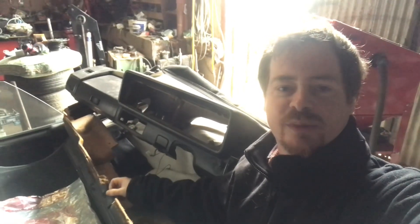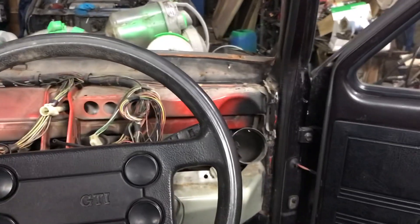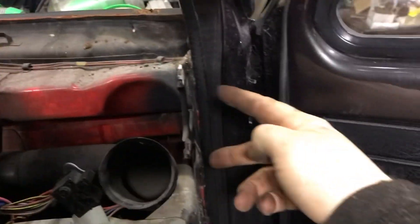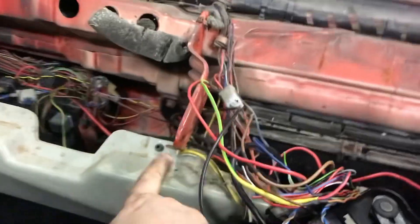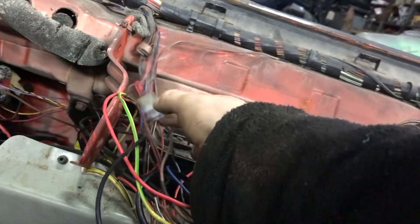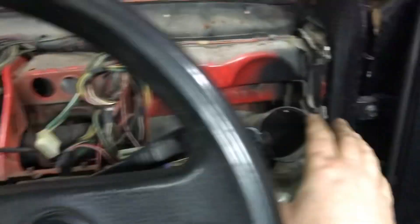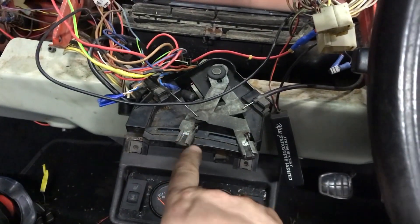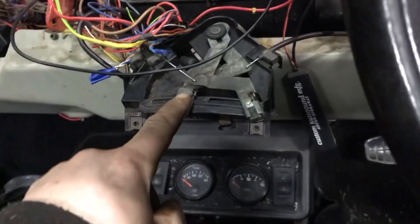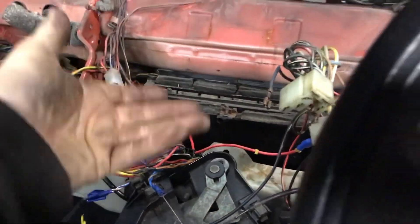Hey guys, welcome back. In this video we're going to remove the dashboard out of the Mark 1 Golf. There are two bolts here, two bolts at the far side, one here, one here, this clip and this clip — that's what's really attached to the dash. You do have to take out the heater matrix control, but you just push them down and make sure all the cabling goes down far enough that it just clears the bottom of the dash when you're lifting it out.